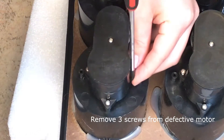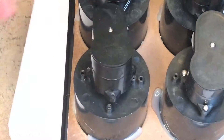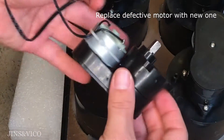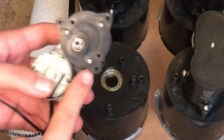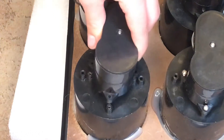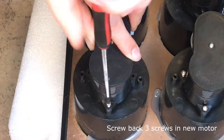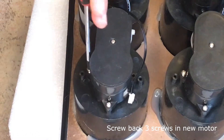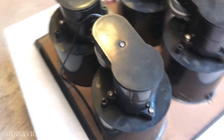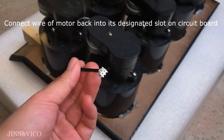Use a screwdriver to remove the three screws from the defective motor. Replace it with a new motor and screw back in the three screws. Connect the wire of the new motor into its designated slot on the circuit board.